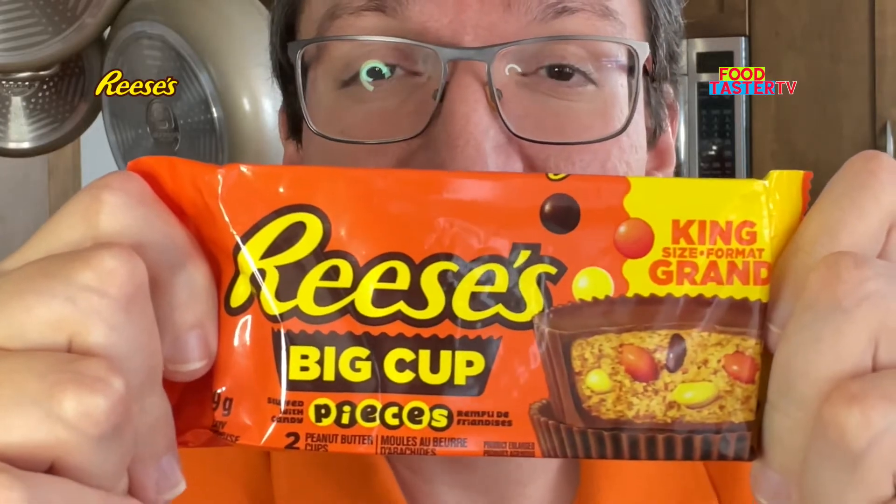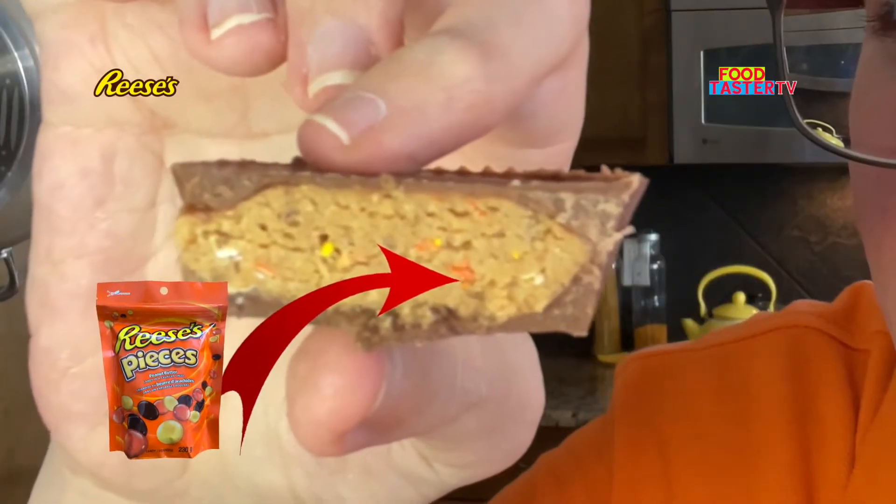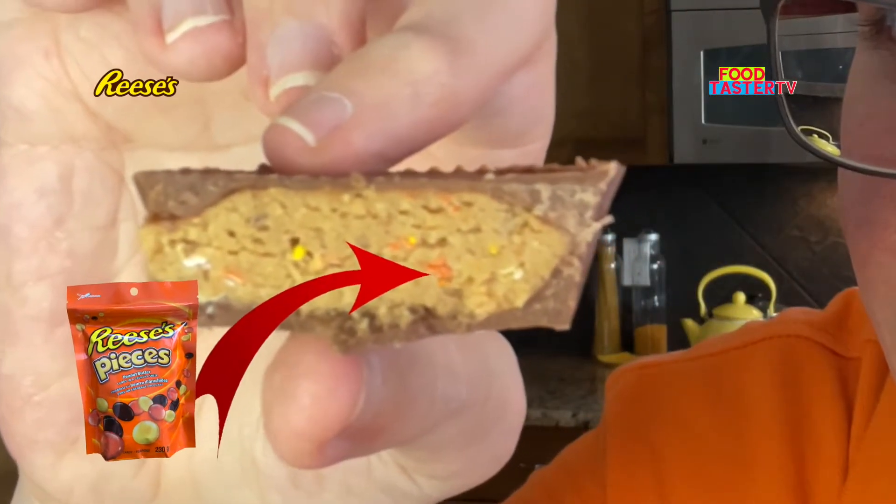Reese's Big Cup with Pieces is probably one of my ultimate favorite Reese's candies. You can kind of see the colorful bits of the Reese's Pieces shells in there. Oh my god — absolutely heavenly delicious. Perfectly sweet and salty, a little bit crunchy. It's a 10 out of 10.